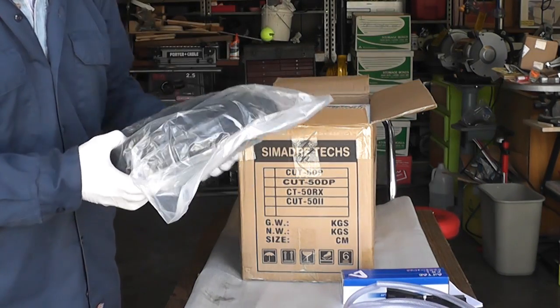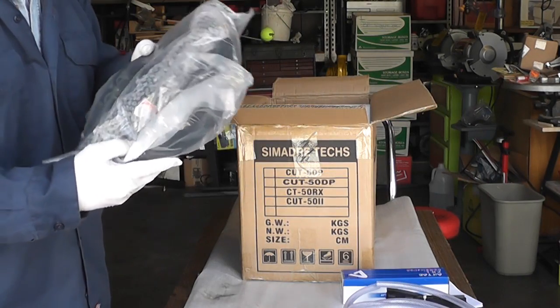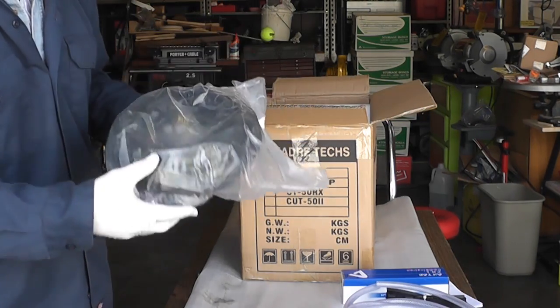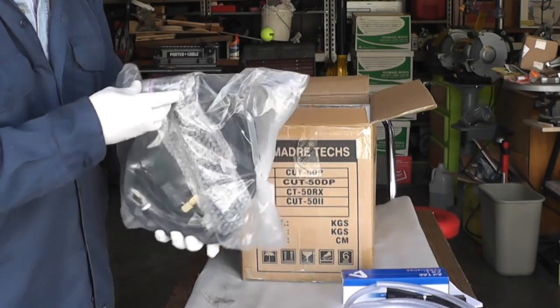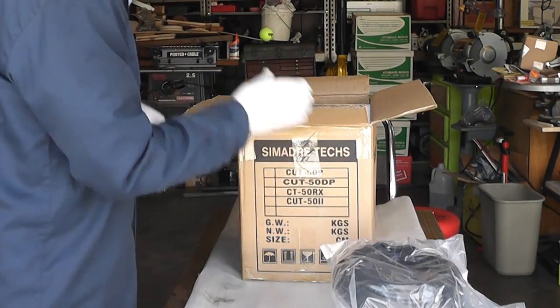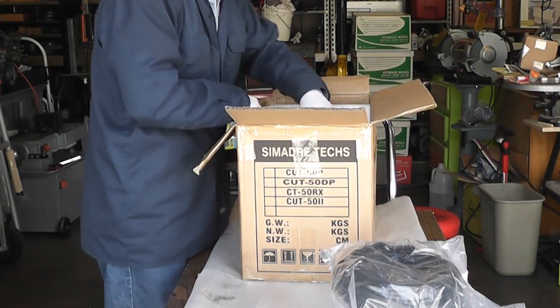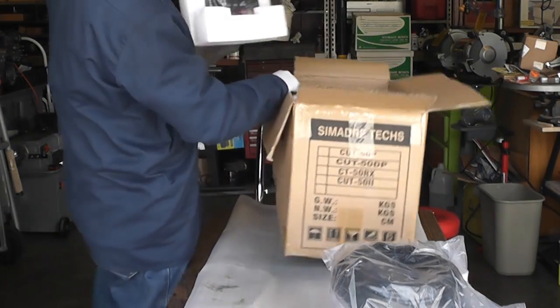And some more cables here, I guess to support the gun. I suppose the gun is inside here somewhere. There's the gun and some of the assembly parts. Then the machine itself.